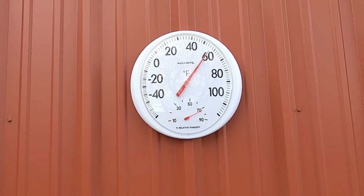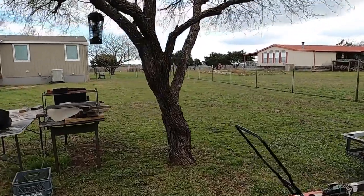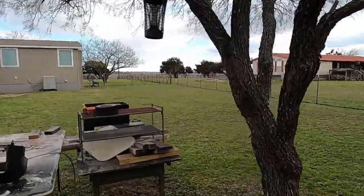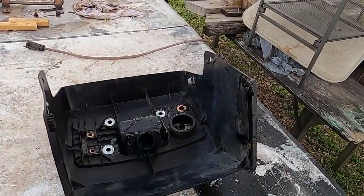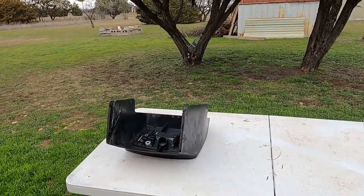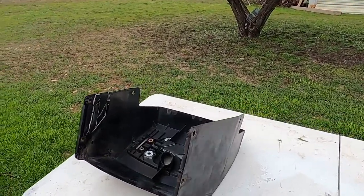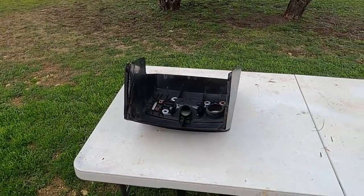It's not ideal paint weather, but we're going to give this a try. We've got a pretty stiff breeze going, so we're actually going to move. I'm going to use the shop as a wind block. I've got to shake this stuff up and we'll get this thing painted.